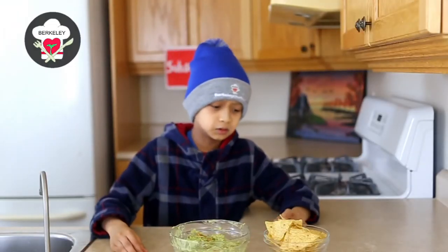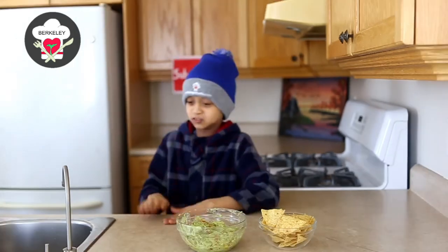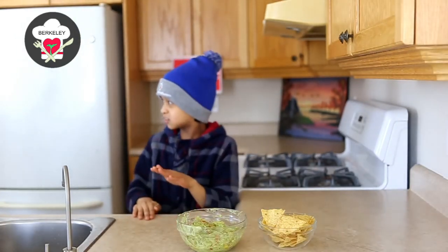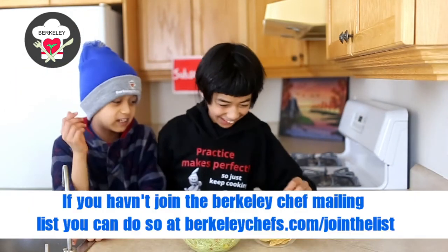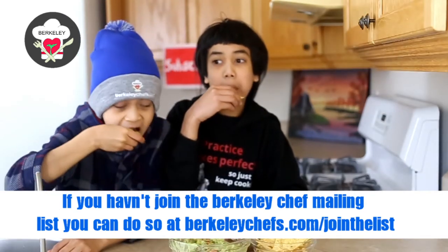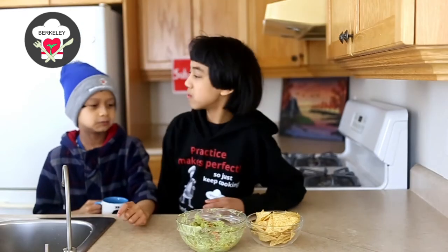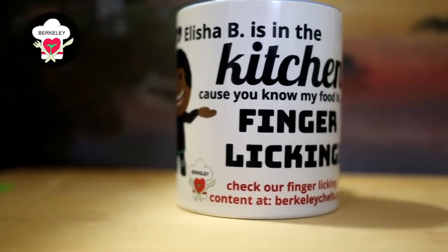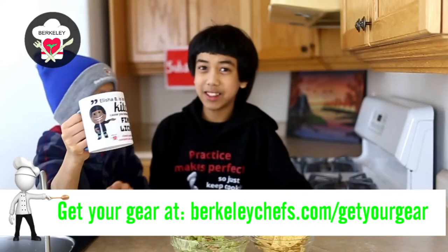We finished making the guacamole. We're gonna call in one of our Berkeley chefs to feast with me. Drum roll please. Hey, little Berkeley. I'm gonna try it out. Mmm, my food is finger licking. Well, since you're talking about finger licking, I have a mug here that says 'Alisha B is in the kitchen because you know my food is finger licking.' Viewers out there can get this mug at BerkeleyChefs.com.